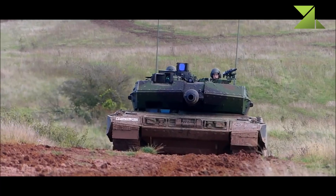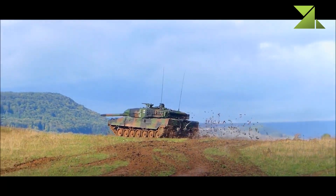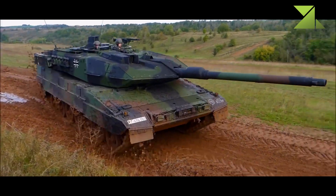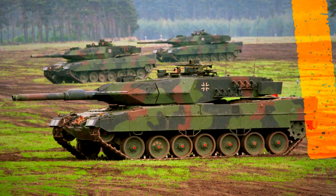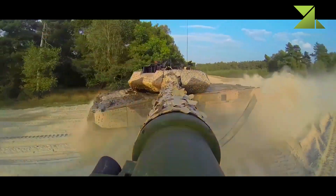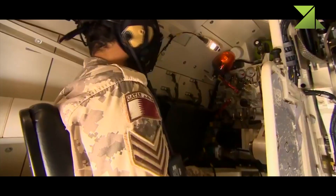The German Army ordered a first batch of 20 MBTs upgraded from existing Leopard 2A6 tanks. The first Leopard 2A7 tanks were delivered to the German Army in 2014. This tank also received orders from export customers. In 2011, Germany agreed to sell more than 200 of these main battle tanks to Saudi Arabia. In 2013, Qatar ordered 62 of these MBTs, known as the Leopard 2A7Q.